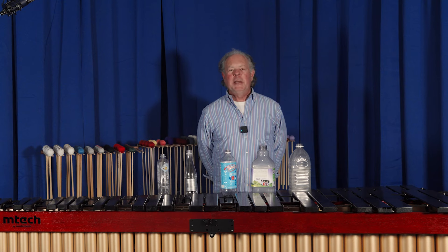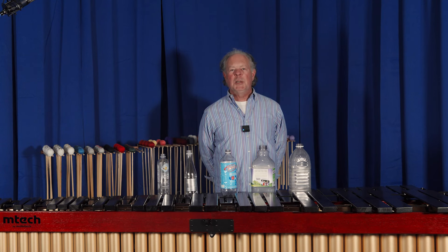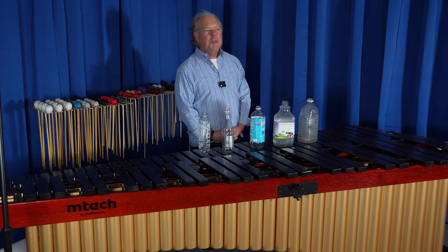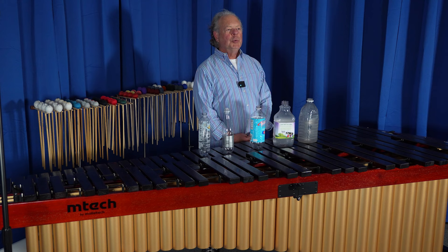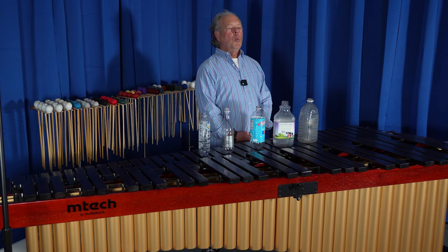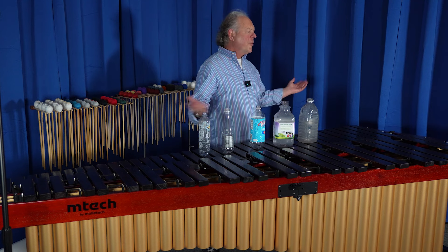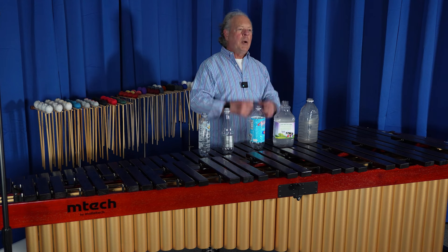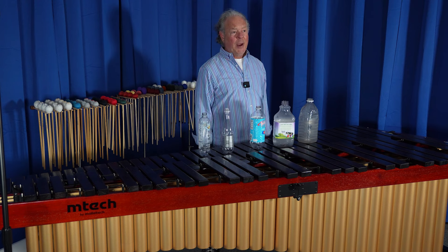Hi everybody, I'm Lee Howard Stevens, the founder and CEO of Malatech. One of the most frequent questions I get is: why does Malatech only use round resonators when the rest of the world has moved away from them and they use oval shapes, flared shapes, square tubes, all sorts of different combinations — but not round.